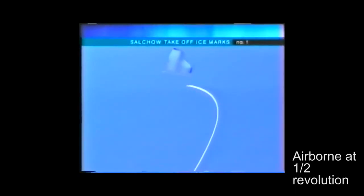The first is a very clean take-off with a short increase of curve coming at the end of the edge, as the skater releases into the air.